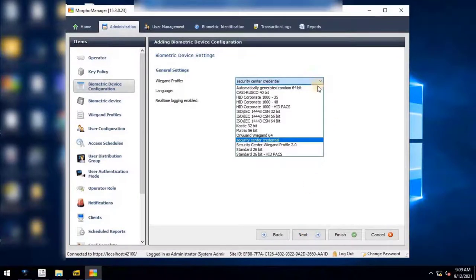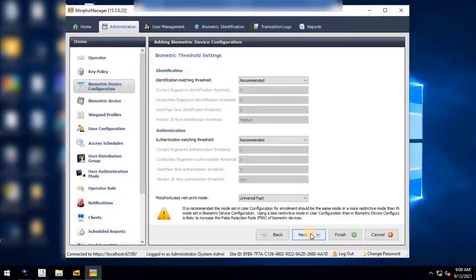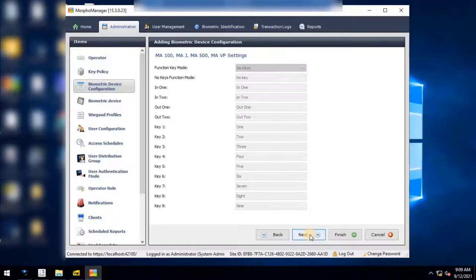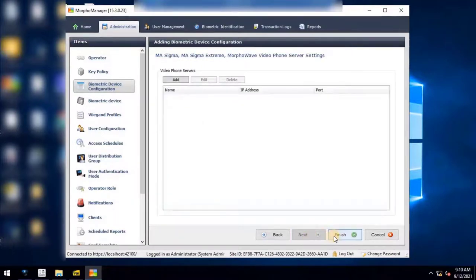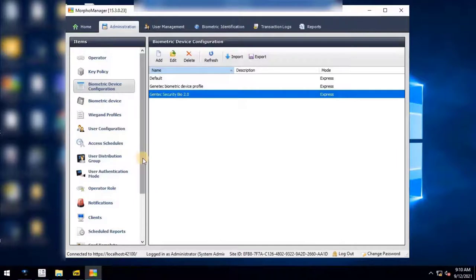Select the VEGAND profile created earlier — for example, Security Center VEGAND Profile 2.0 — and keep remaining settings as default, then click Next. For Biometric Threshold Settings, keep default and click Next. Select multi-factor mode as Biometric Only and click Next. Set Duress VEGAND Mode to Disabled and keep remaining settings as default, then click Next. Continue clicking Next through the remaining configuration steps, keeping all settings as default. Once all configuration is completed, click Finish to save. The added biometric device profile will appear in the list.